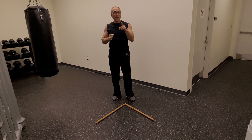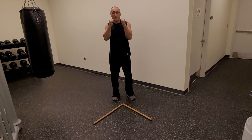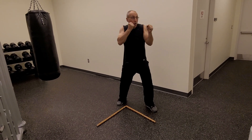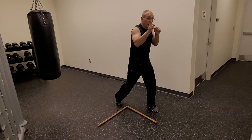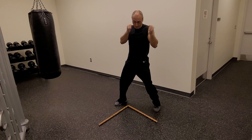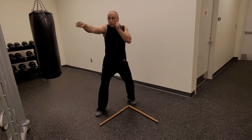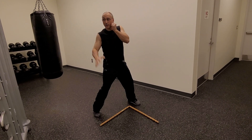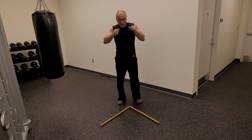Next combination is a 1-2-5, or a jab cross lead uppercut. Hands are up, I step out — jab, cross. Pivot on the lead uppercut just like you do on the lead hook, and pivot. Back to base. Step out — jab, cross, pivot, lead uppercut. Push off that leg for power. Back to base.